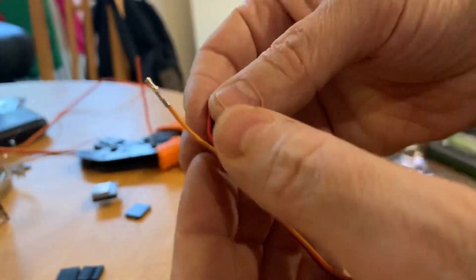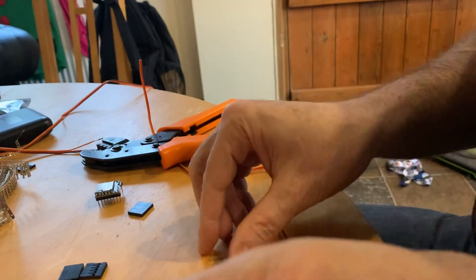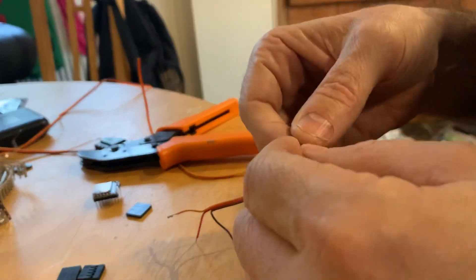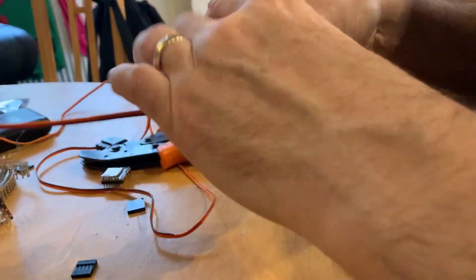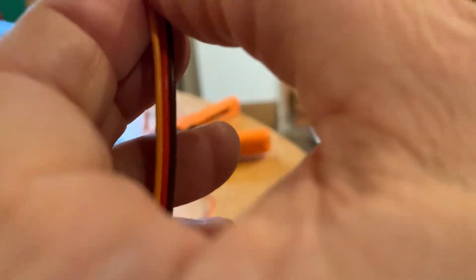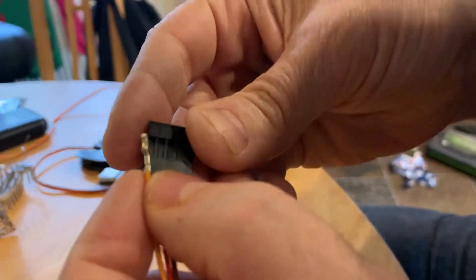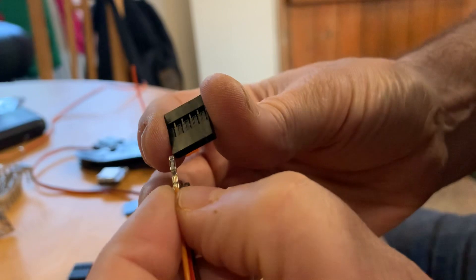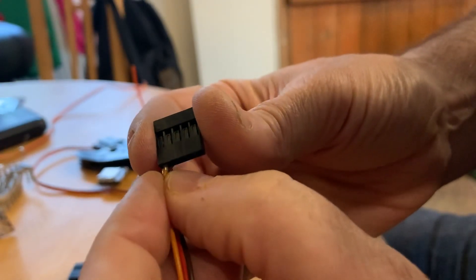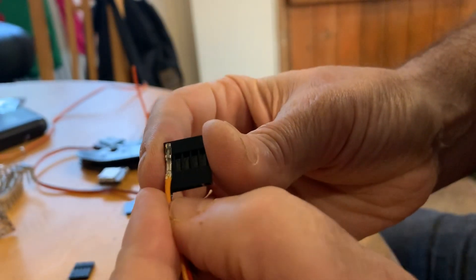As you can see, you've now got the insulation crimped in the bottom clamp and the wires crimped in the top one. It takes a little bit of practice, but once you get used to it these literally just take seconds — incredibly useful skill. Once you've crimped the cables, on the side where you've got the detail, that goes into the connector like this. It pushes into that hole and clicks into place, sitting securely inside.